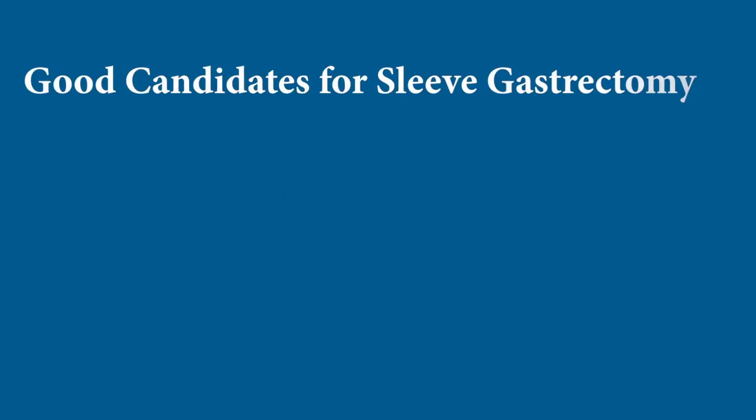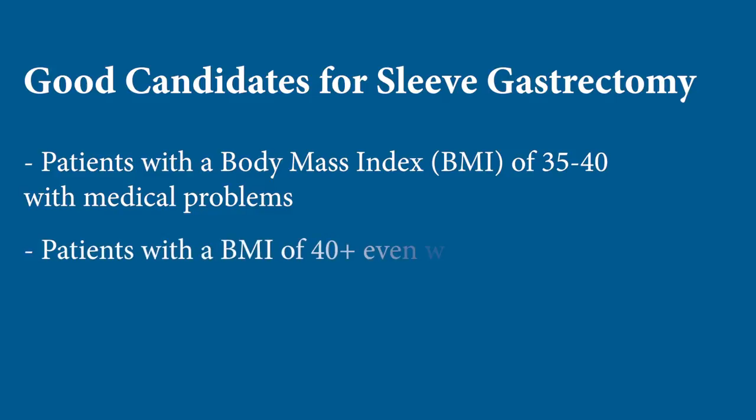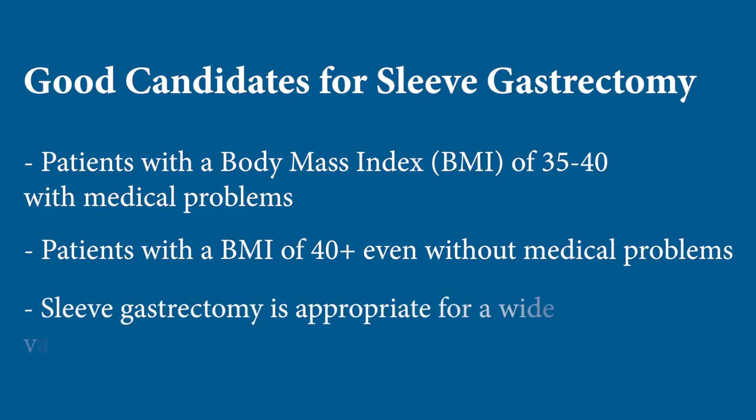As with any other weight loss operation, sleeve gastrectomy is appropriate for patients with a body mass index of 35 to 40 associated with medical problems, or 40 or above even in the absence of medical problems. Sleeve is probably appropriate for a wide variety of patients — its fairly low risk, low long-term complication rate, and predictable weight loss make it the choice for many patients.